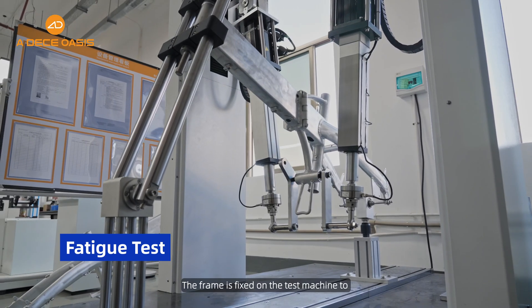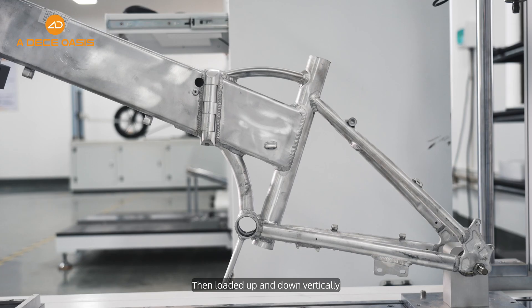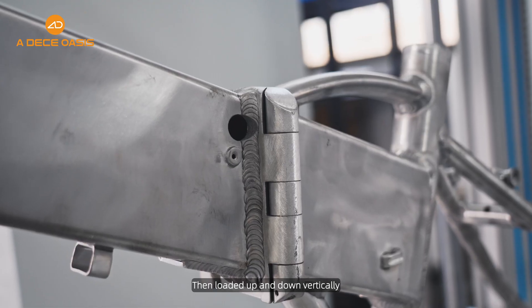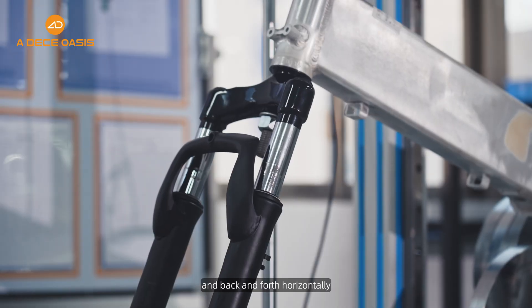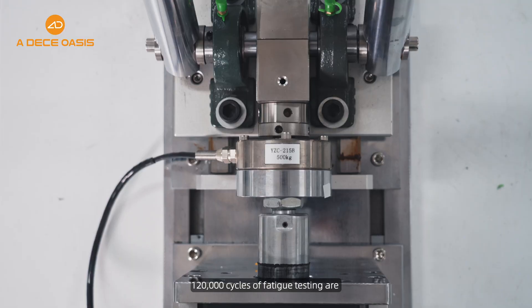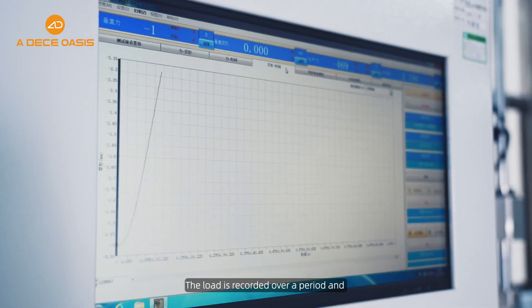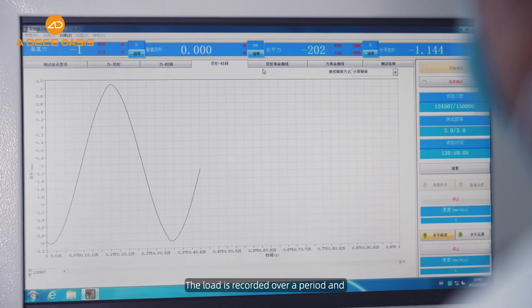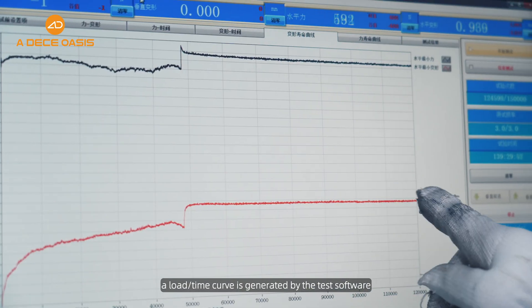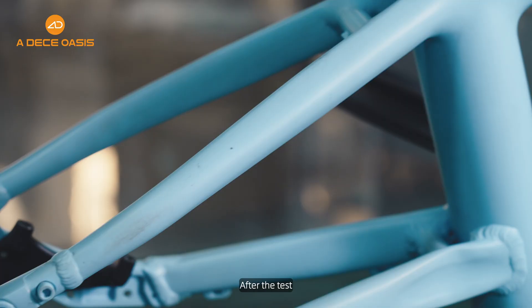Fatigue test: the frame is fixed on the test machine to simulate its condition. Then, load it up and down vertically, and back and forth horizontally. 120,000 cycles of fatigue testing are performed in each direction. The load is recorded over a period, and a load-time curve is generated by the test software.